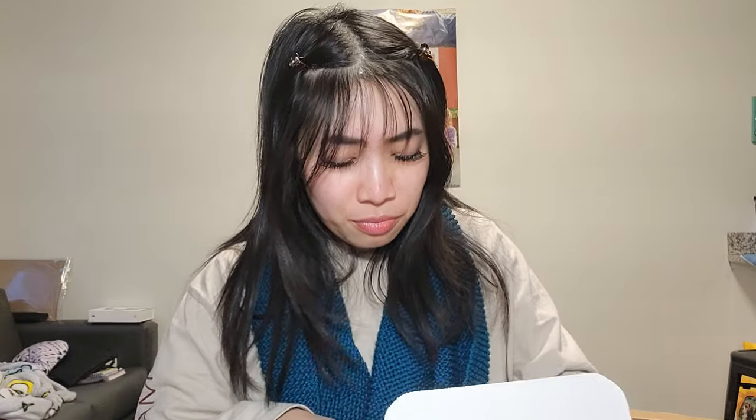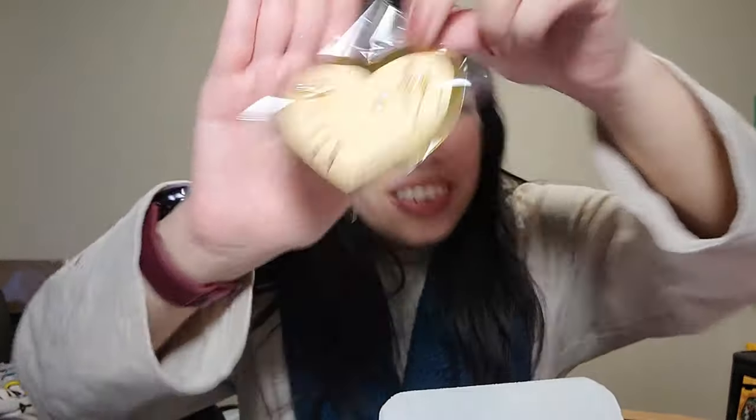I'm going to open it. She always includes the cute little ribbon and her little card — I have a bunch of these but it just makes me feel special every time. I love that it's always pink, and pink is my color. Oh my gosh, look at the cute little art — this is so cute! They are little dangly heart earrings — they're so pretty.